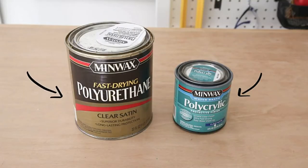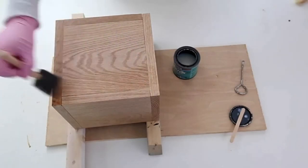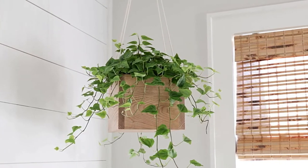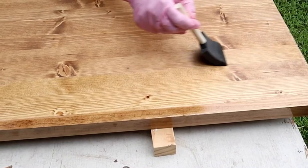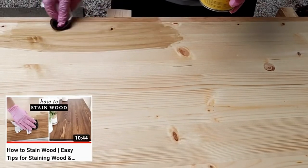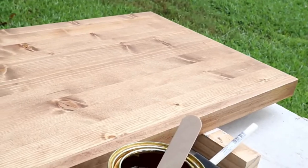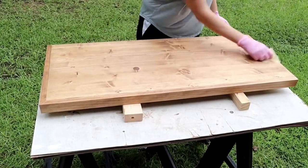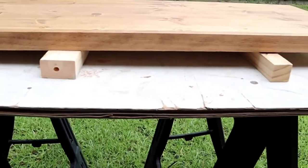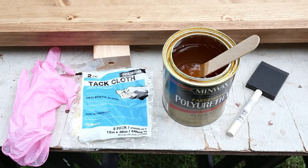5. Sanding sealer vs. polyurethane — versatility. Sanding sealer has one glaring limitation: it can only be applied on bare wood, since its purpose is to prevent the finish from seeping into the grain. If you try to apply sanding sealer on an existing finish, it simply won't adhere — plus it'll be unnecessary. You can apply sanding sealer on stained wood, but this could also be an unnecessary step. On the other hand, polyurethane can be applied to just about anything — raw, stained, or even a finished surface. You can also apply polyurethane over paint, chalk paint, and other surfaces. Verdict: polyurethane.